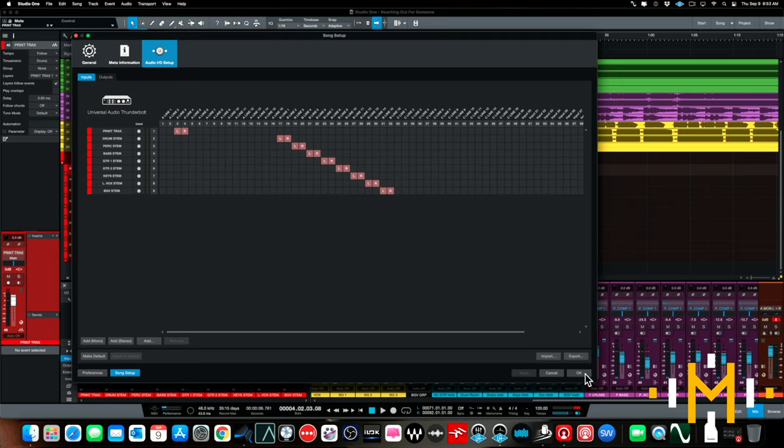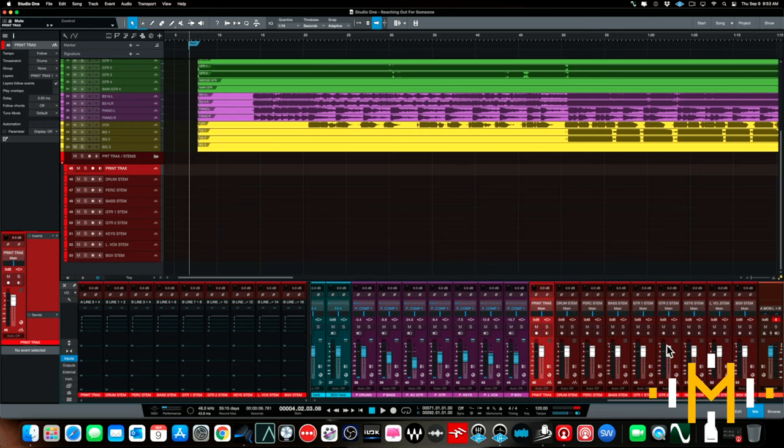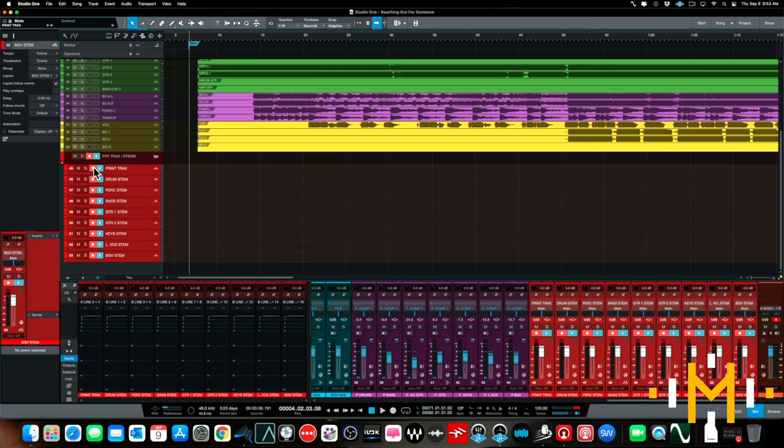So I have all my inputs set up and all my stereo audio tracks created. I make sure each track has the correct input assigned — print track, drum stem, percussion, and so on all the way down. Then I just arm all my tracks, start at the beginning of the song, and play it back in real time. You obviously have to run the song from top to bottom so it runs through all the hardware, and the mix and all the stems will be printed.